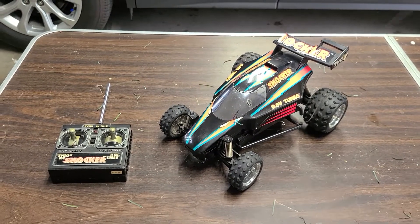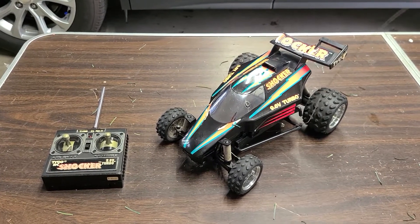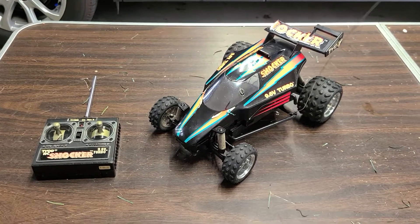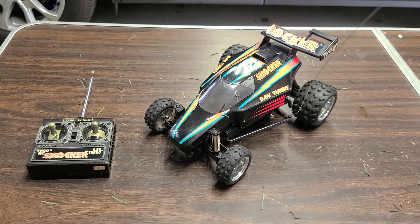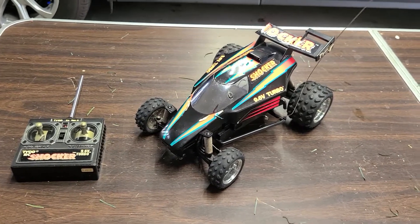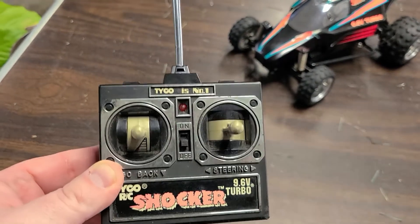It was one that was made later, and they probably didn't make very many of them — it might have been like a one-year run or something like that. That happened with a lot of Tycos, and it's why you don't see so many of them, because they didn't make them very long. Just another cool RC from back in the day — this is the original controller.